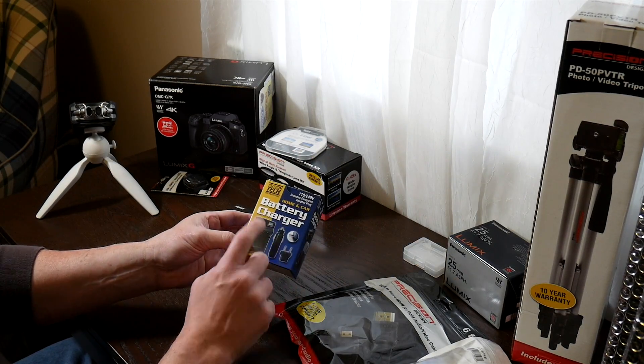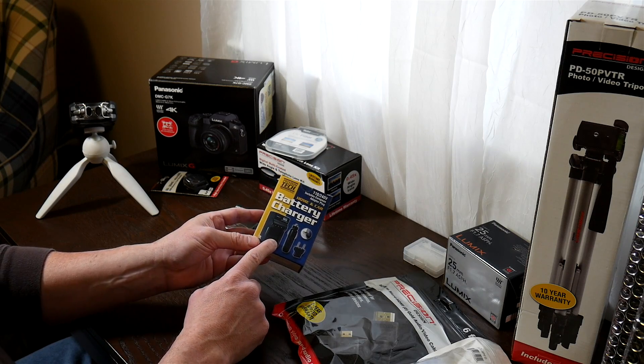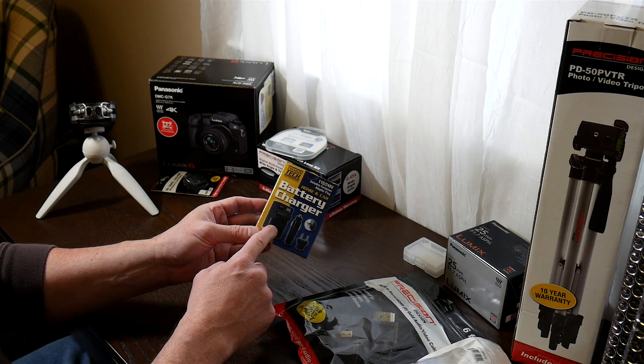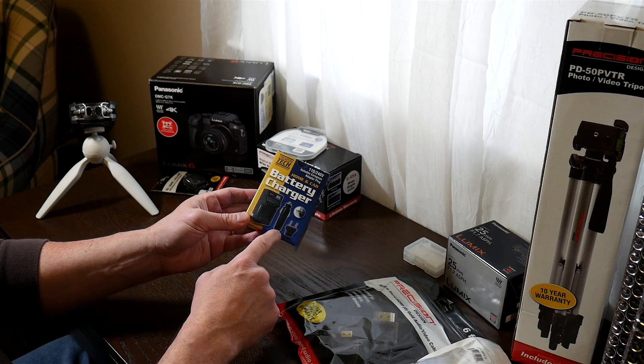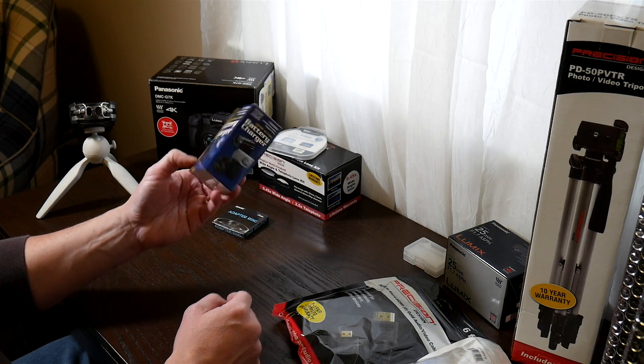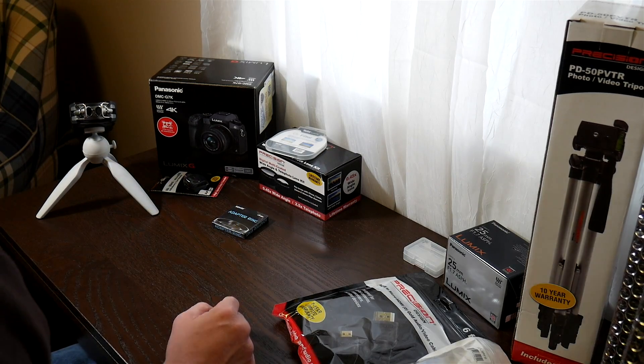It came with an extra battery charger, which is compatible with the one that came with the camera and is also car plug compatible, which is really kind of cool. It also came with an extra battery, which is charged and is currently in the bag.